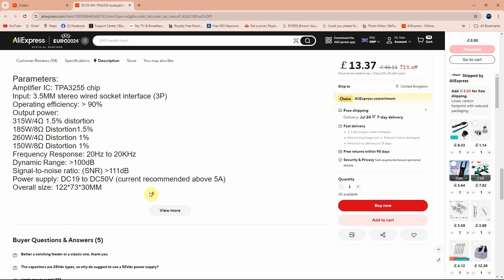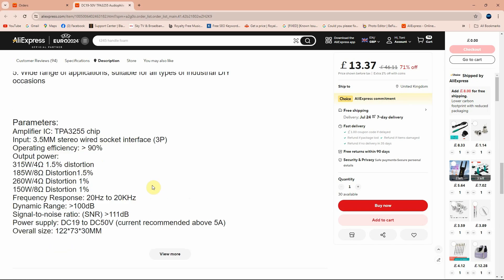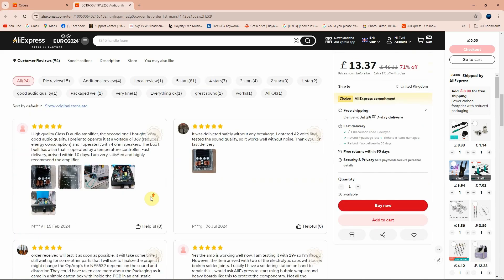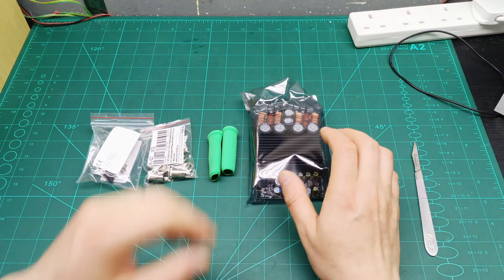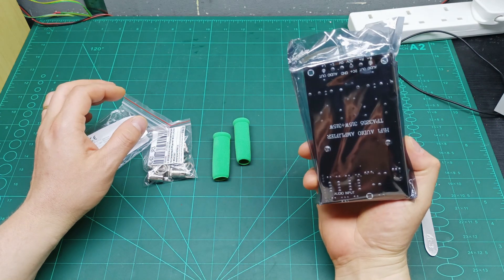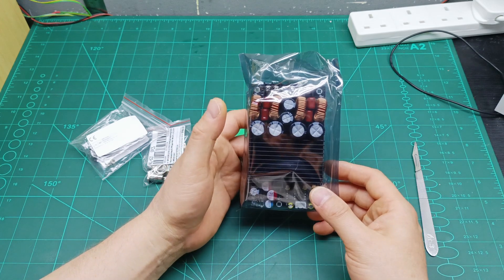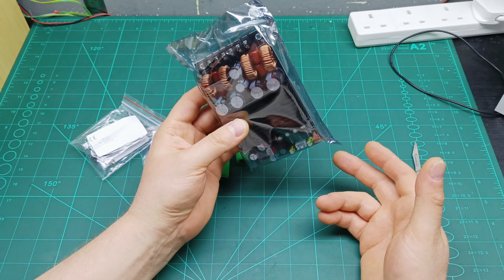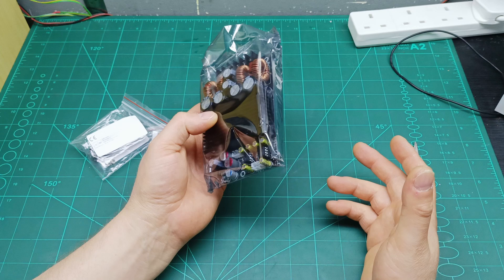I don't want all that distortion - I'm used to building amplifiers with 0.0-something percent distortion. I'm going to test it to see if it impresses me. If it doesn't, it'll just be a testing and review video to let you guys know if it's good to buy or if you should try a different amplifier. Link is in the description below. That's the end of this mailbag video.